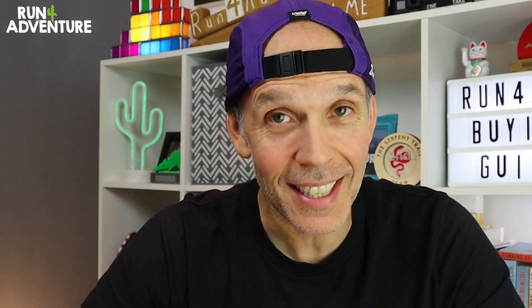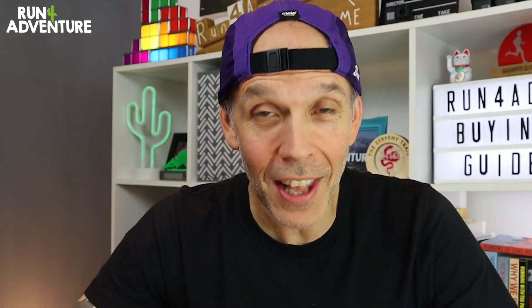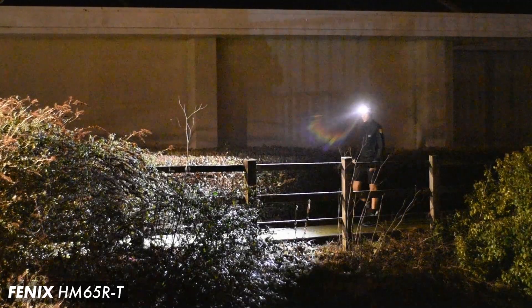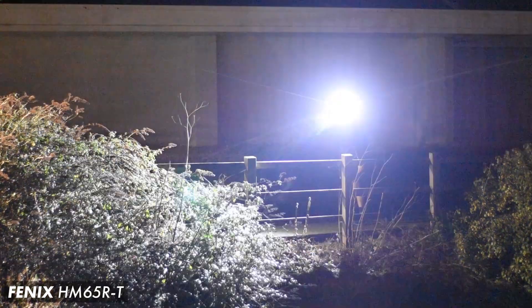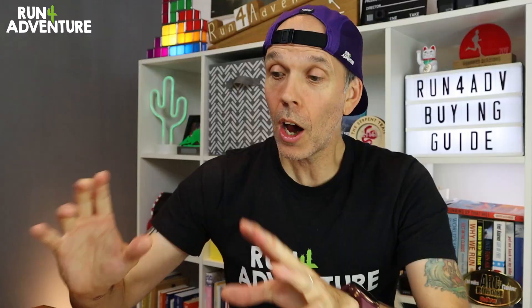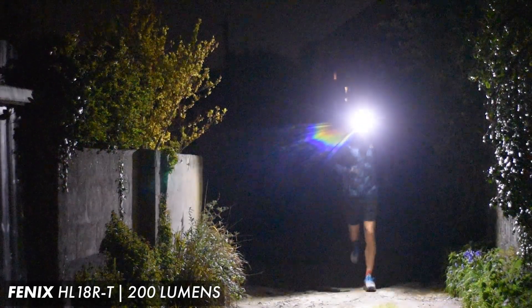There are running head torches from 60 to 70 lumens all the way up to 10,000 lumens if you believe the claims of some sellers on Amazon. The question you need to ask yourself is: how bright do you think you need your head torch? That's going to come down to where you're running — is it on the road or on the trail — how fast you're going to be moving, and how technical those trails are. A good rule of thumb is that 200 lumens is a basic requirement, because anything under that isn't going to be great when you're moving at running speed.